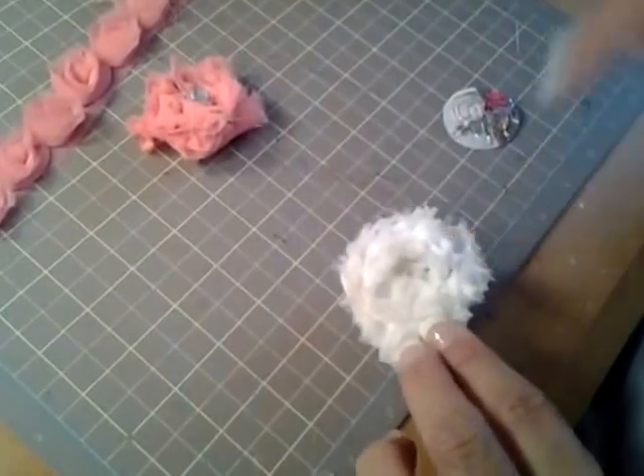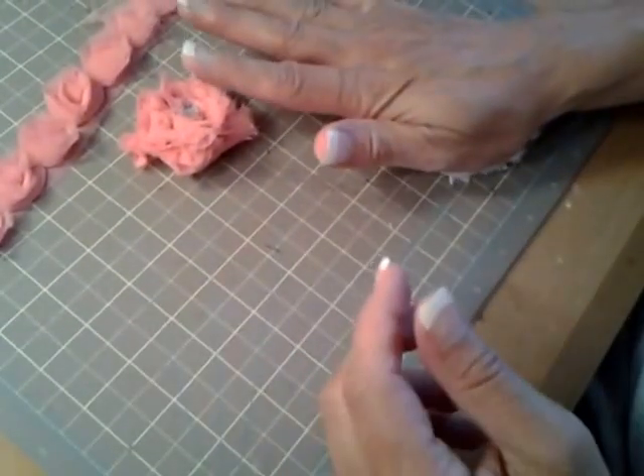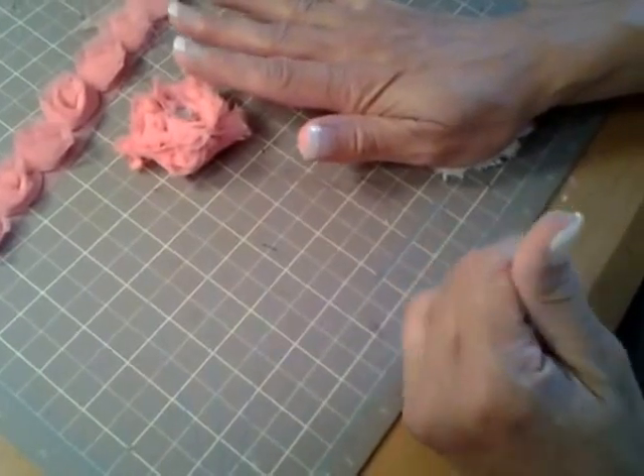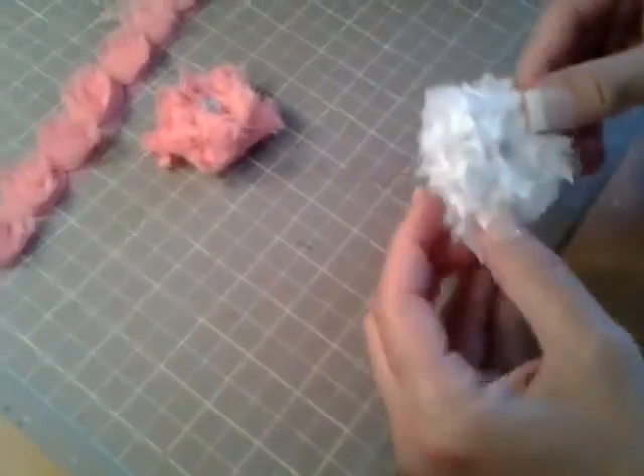Put a bunch of glue on it. And then take — remember your bottom — smash it down with your hand, kind of make it flat. Hold it down for a few seconds.